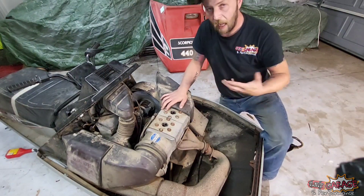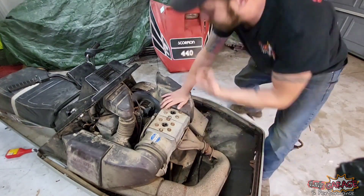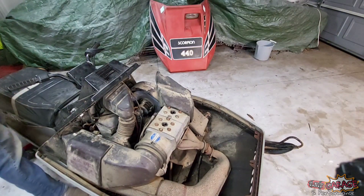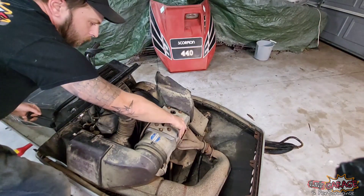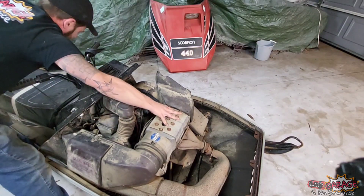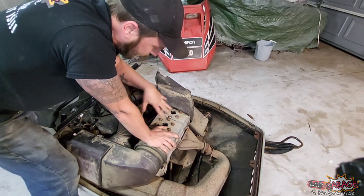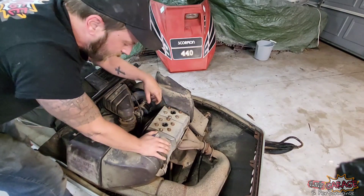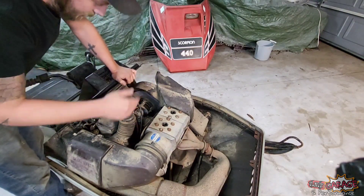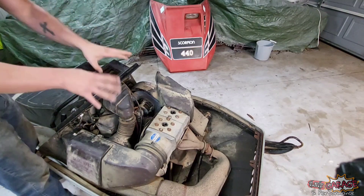We're going to see how easy it rolls over without the plugs in — there shouldn't be any clunks, rattles, or knocks. Pulling the rope, it sounds pretty good. Sticking a finger in the hole — yeah, it's got good compression from the finger test. Looking down at the pistons, there's no scoring, no burning. There's carbon on top of the piston, which means it was running a little rich, but in the case of a Cuyuna I'd rather run it rich than lean — run it lean, it gets hotter, melts down the PTO side.